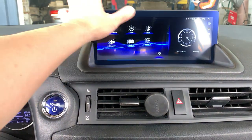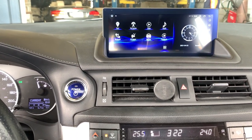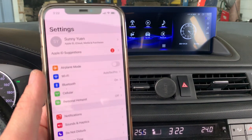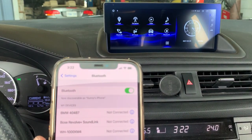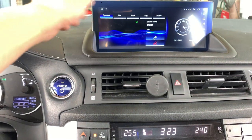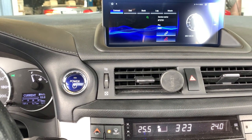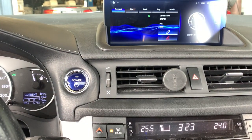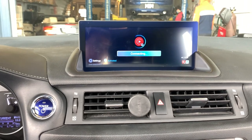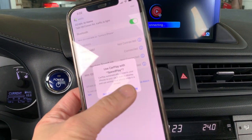You can also download any application to the system. This system also comes with built-in wireless Apple CarPlay. To use it, go to Settings, then go to Bluetooth and check the name of the Bluetooth device — it's BT2731. Click on Bluetooth BT2731 and pair it. This is the built-in wireless Apple CarPlay. You will also need to grant authorization on your cell phone to use CarPlay.